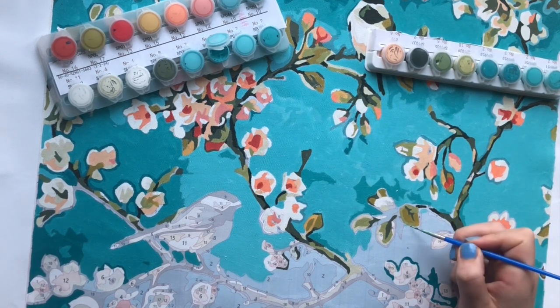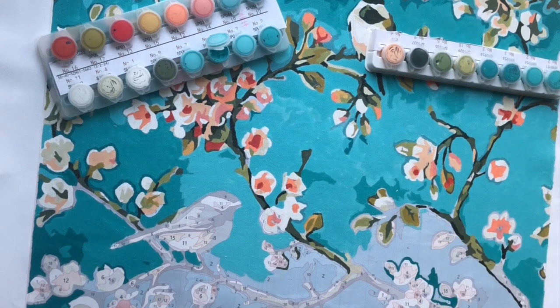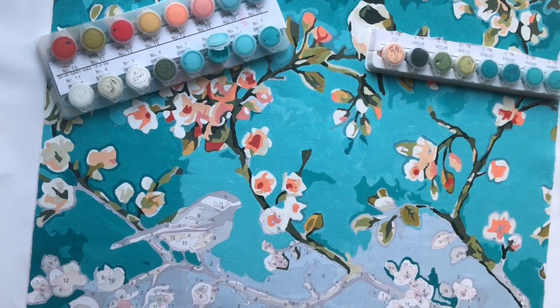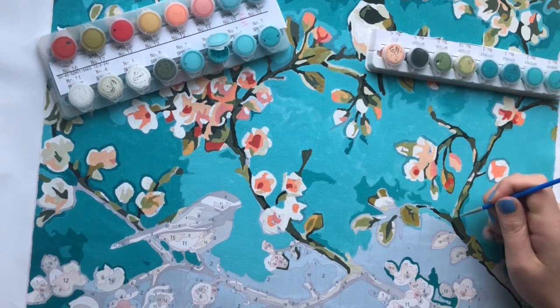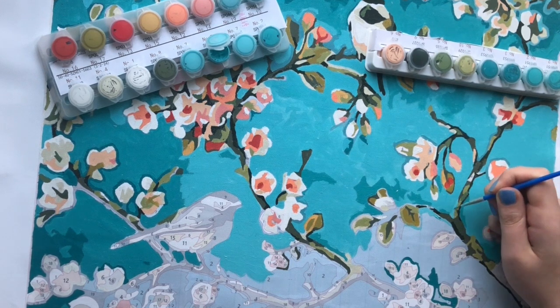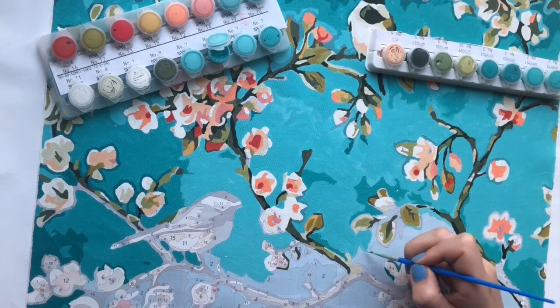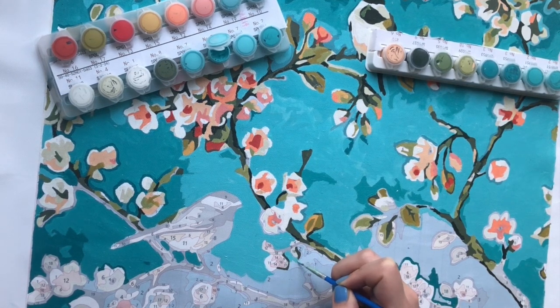It definitely matters what surface you're using. If you have a canvas that's already pre-coloured and looks a bit plastic-y, you have less benefit from using Gesso. And equally, I've also learned that if you're using an artboard — like the one from Schippers — you shouldn't use Gesso either, because it's treated in a way that Gesso causes it to shrink. I haven't tried that myself, but some of you told me, so thank you for sharing. Let's prevent anyone else in the community from making those mistakes.